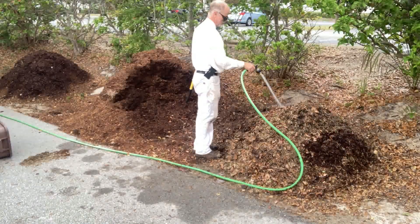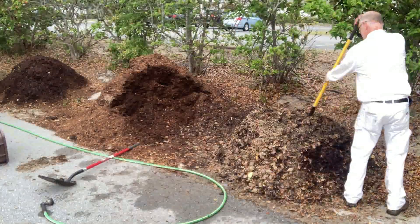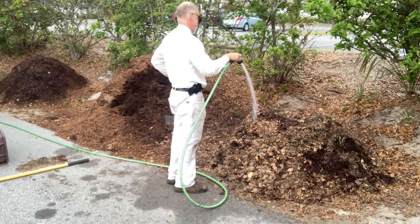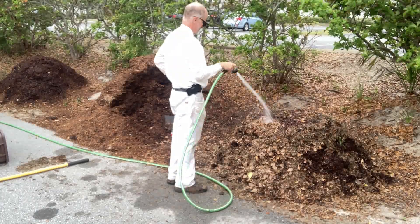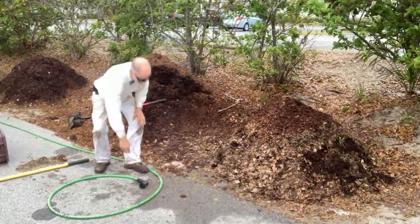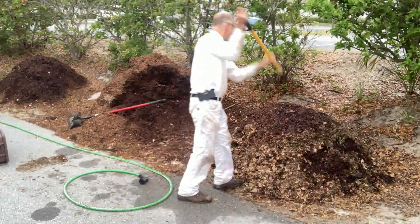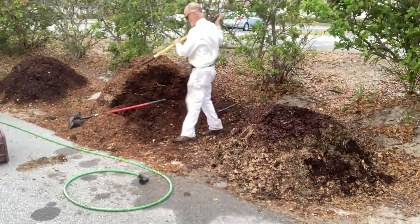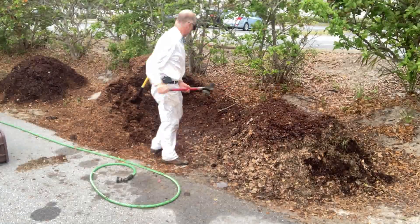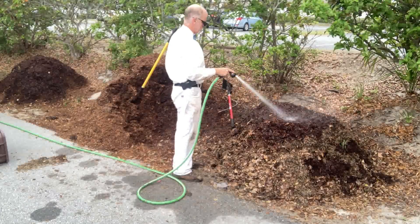The last step is going to be to cover it with a tarp so that it can maintain its moisture. Now that pile over to the left — I didn't have a tarp at the time, so it didn't get the cover. What I did instead is I actually mulched it with extra horse bedding compost, hopefully in the effort to keep it from drying out in the middle. Watch the next video to see how that went — not great.